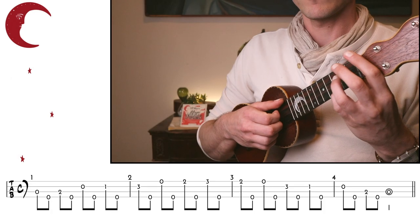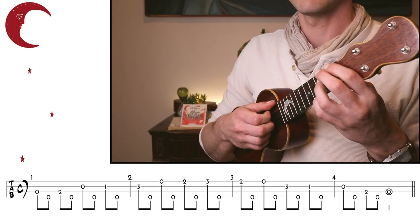Now what we can also do is take our C major scale that we've been working on — as individual notes as well as with the bum ditty rhythm — and play it in a double thumb sort of style. So it'll sound like this. Let's try that together nice and slowly. One, two, three, four.